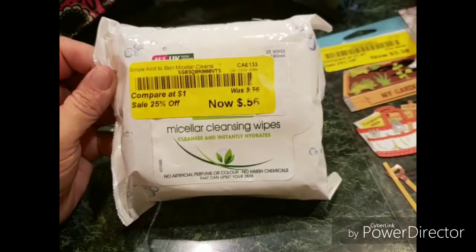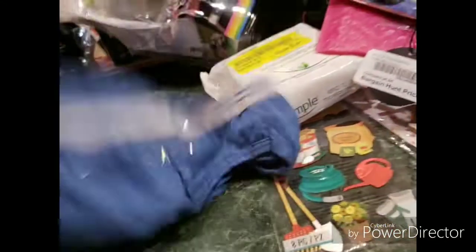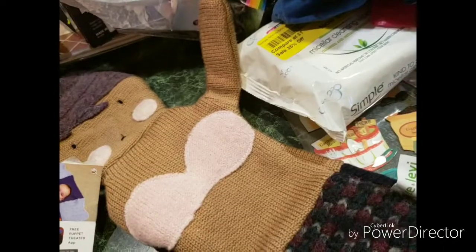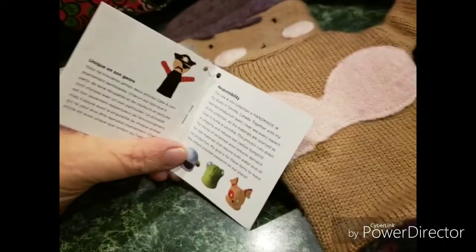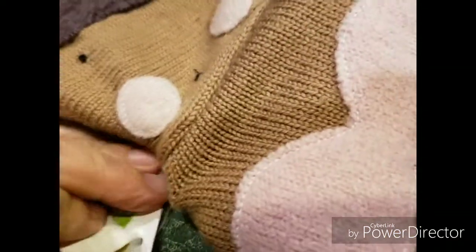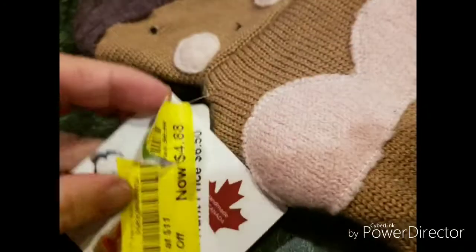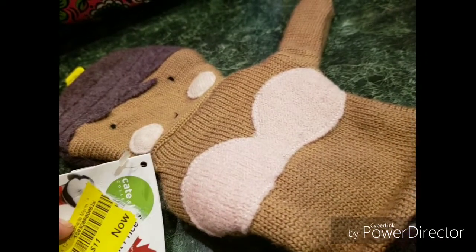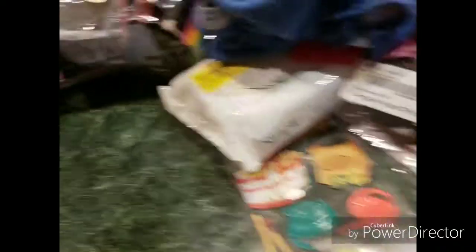Some micellar cleaning wipes for your face. Some panties. That's a mermaid — I don't know exactly what this is. Was it a stocking puppet? I don't know what the hell this thing is actually. It looks like Crate and Barrel — crate and something. I don't know. It's like a mermaid.